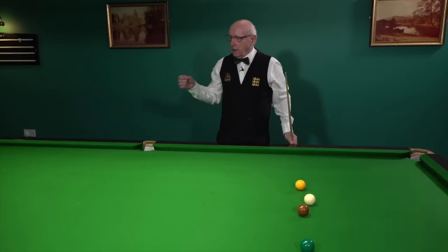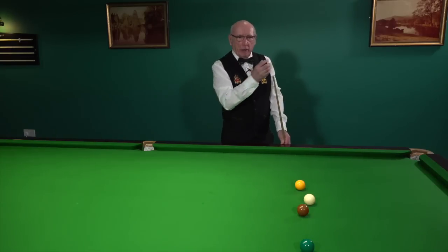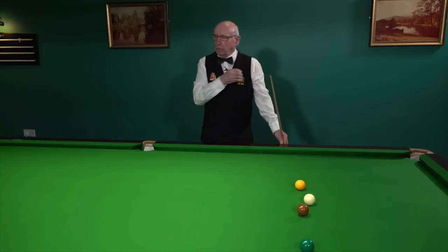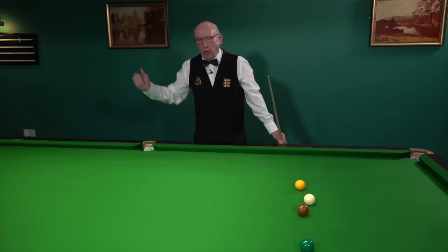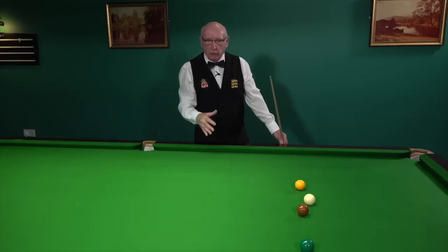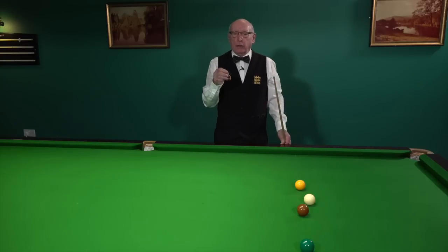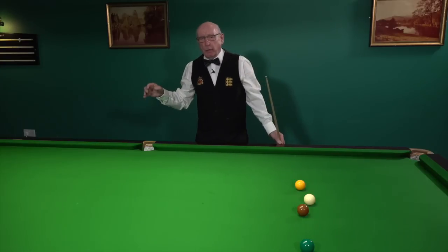While we're talking about the break-off, one of the things that intrigues me is the amount of anomalies I see in setting up the triangle of reds when I watch recreational players at the club — the apex red a mile away from the pink, the triangle of reds at an angle, all sorts of anomalies. In this video I'd like to show you how to set them up correctly.